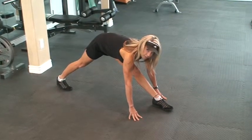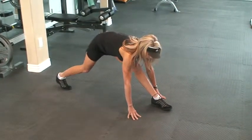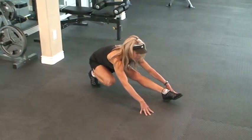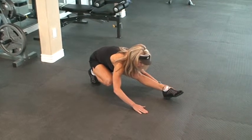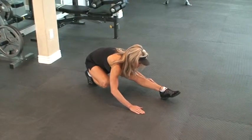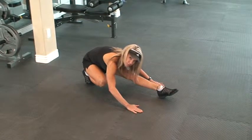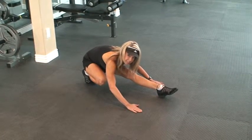After you've felt that for about 20 seconds, slightly move your back foot in. Sit back on your bent leg and lean over, letting your chest rest again on the front of your leg. Hold this again for about 20 seconds.